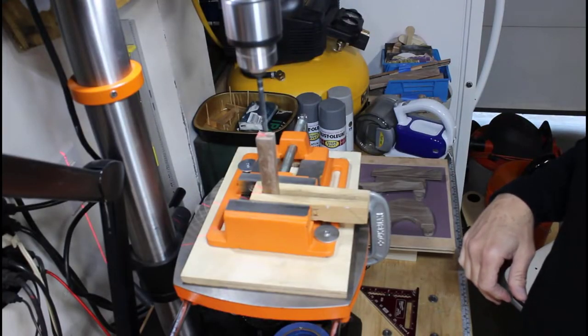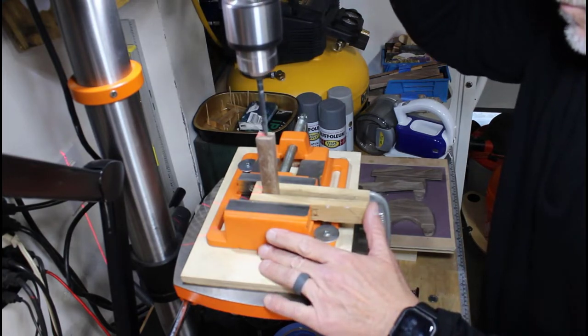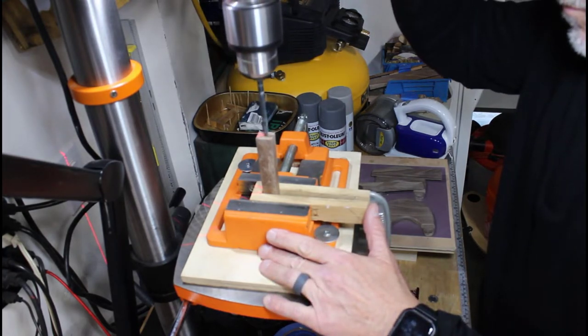We use a dowel rod to connect the rear support brace to the base of the easel. We do this by drilling a quarter-inch hole in both the support bracket as well as the base.